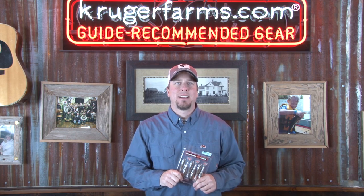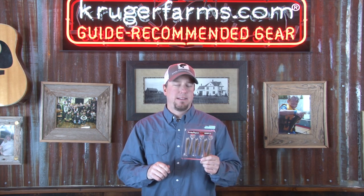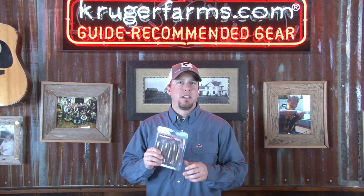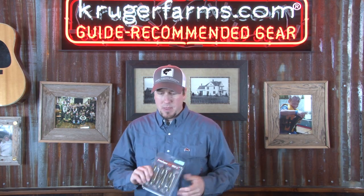Hey everybody, Matt Peters here with fishwithmatt.com. I'm out here at Kruger Farms and we're going to talk a little bit about a swim bait made by Kytec. This is a new bait that krugerfarms.com has available now on their website. It is one of the neatest, most interesting swimming swim baits I have ever thrown. It was introduced to me in 2009 when I was on the FLW tour. I'm going to show you a couple different ways to rig it, its features and benefits, and just kind of all-around information.